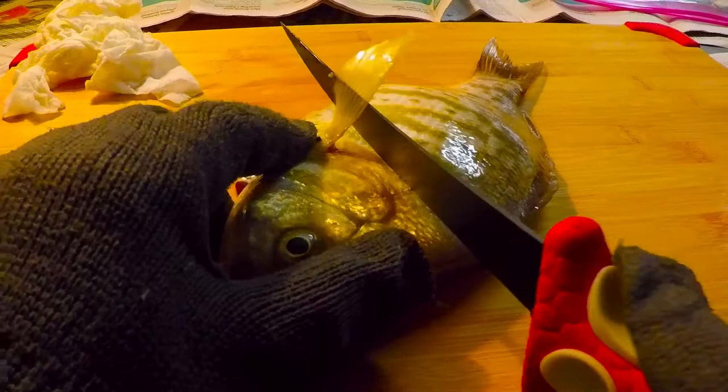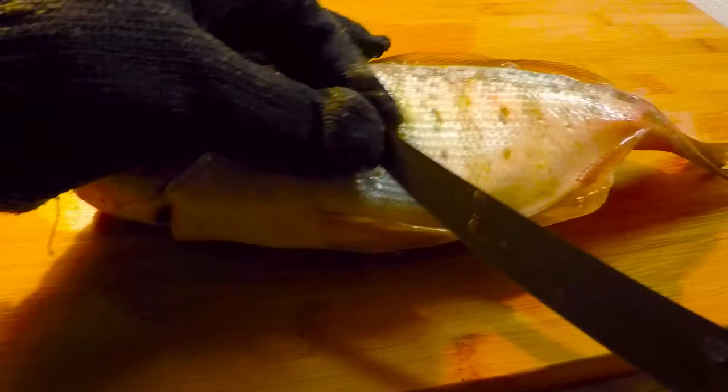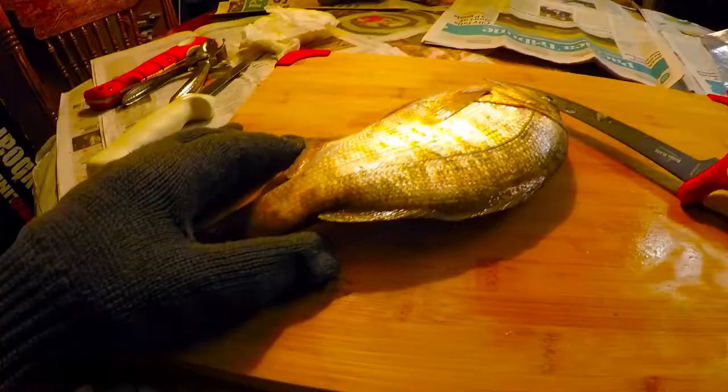We start by taking our fillet knife and making a cut right across the body like that, and then we go over to the other side and do the same thing.